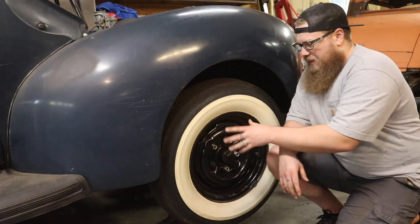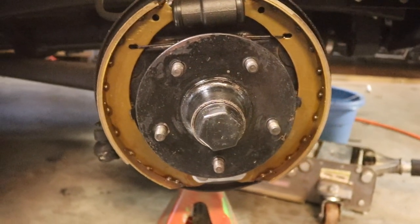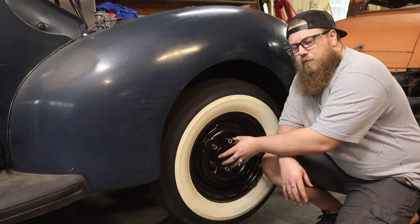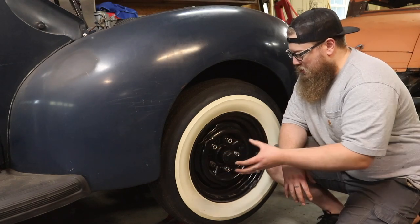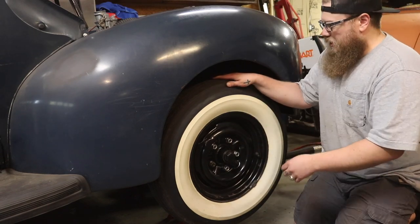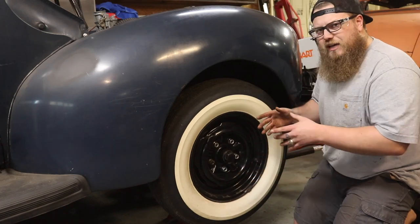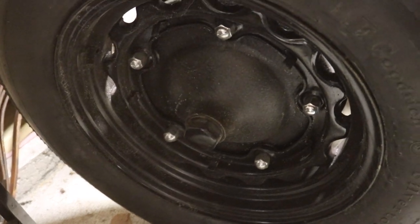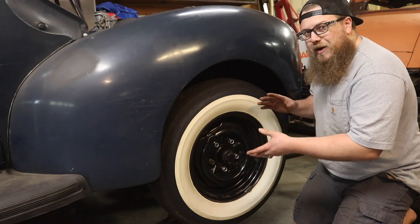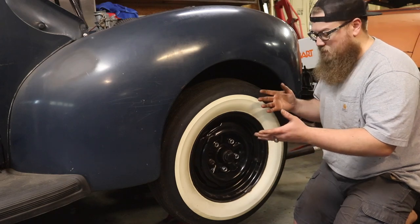I didn't know that this had the aftermarket hub type setup for the aftermarket drum, which is all still good, but this is still an eccentric drum. Since it had that type of hub, I put the wheel back on it so everything would be tight as if it was when you're driving. I want to make sure that the drum is completely tight against the hub. If you have the earlier wide five or the original style hub and original style drum, you do not need to put the wheel back on to adjust it, but I'm going to do that just so everything stays flush and true as if it was driving down the road.